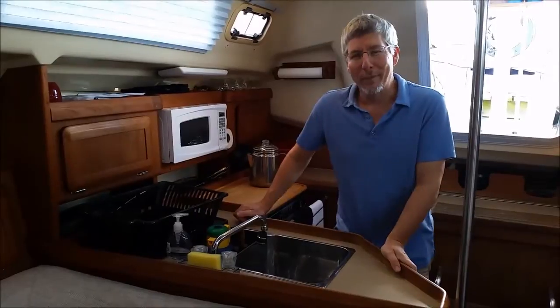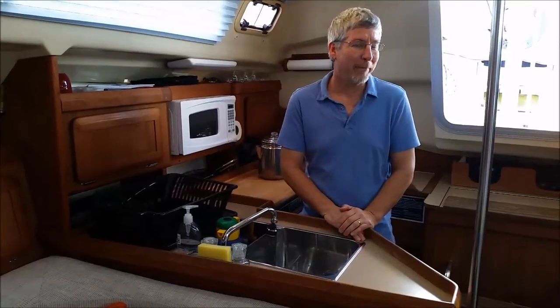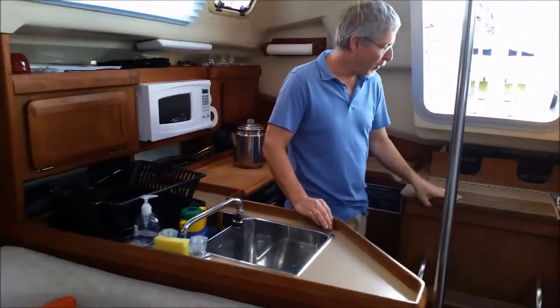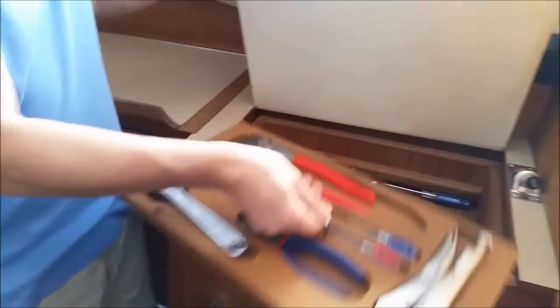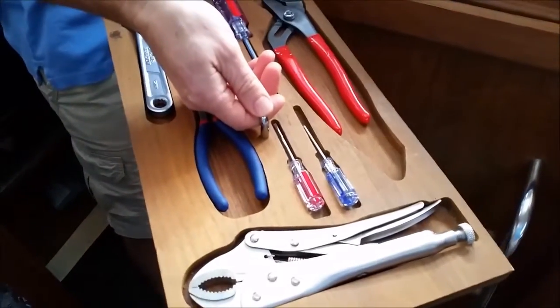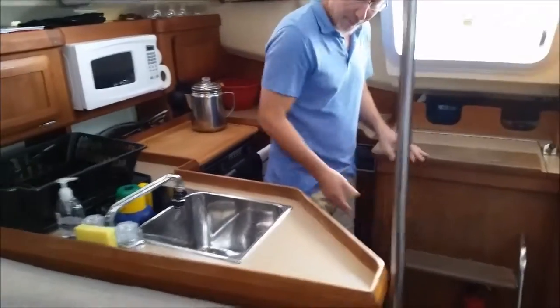Welcome to Skycatcher Salon. Before we take a tour of the vessel, I want to show you a couple things right off the bat. When you come down the companionway, this first step is very convenient because it houses a selection of tools — screwdrivers, wrenches, and just things you might need — and you can actually pull those out and take them with you. There are some additional ones right inside the store as well.